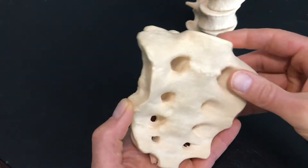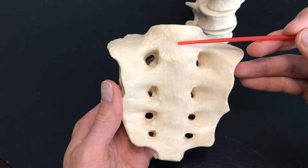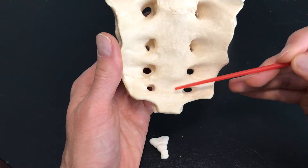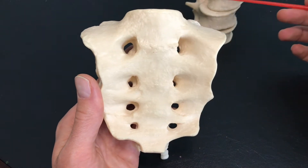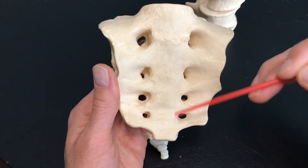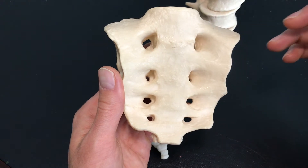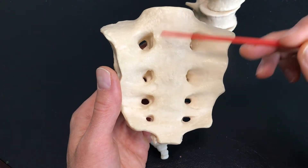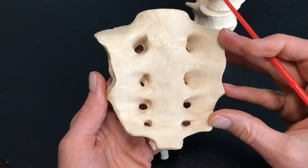Let me show you an anterior view. This right here would be S1, S2, S3, S4, S5. So these bones here, just like we had the lumbar bones, were stacked but ended up fusing together over time. In fact, by the time you're in your mid-20s or so, your sacrum has probably fully fused together.